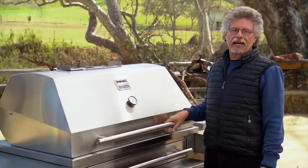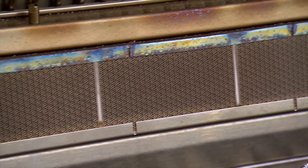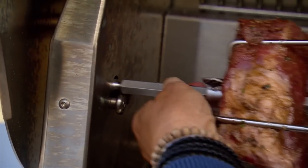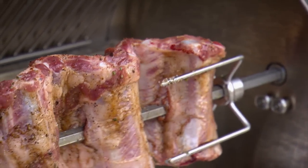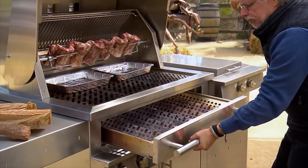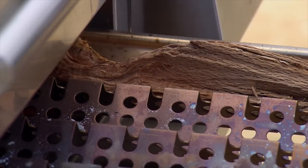I'm spit-roasting the ribs on a Kalamazoo hybrid grill. The back rotisserie infrared burner is on, and I've also lit the outside burners. Set the spit in the socket and lodge it in place, then switch on the rotisserie motor and position the drip pans under the meat. To perfume the ribs with wood smoke, lay small logs in the fuel drawer. If this were Hawaii, we'd be using a wood called kiavi — the mainland equivalent is mesquite.